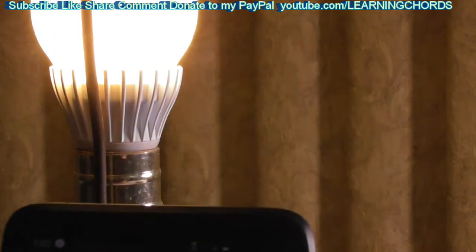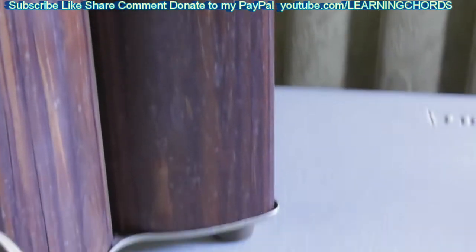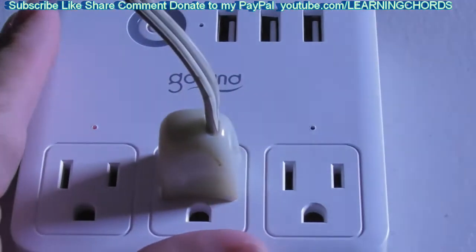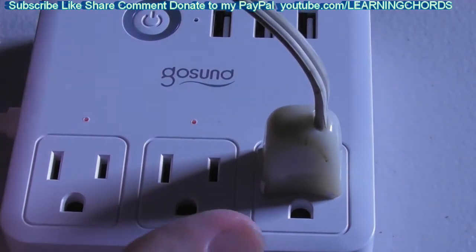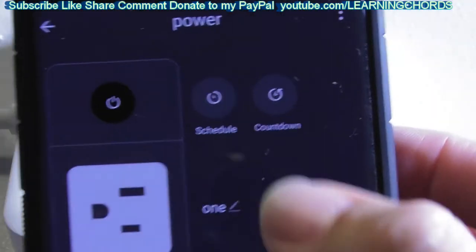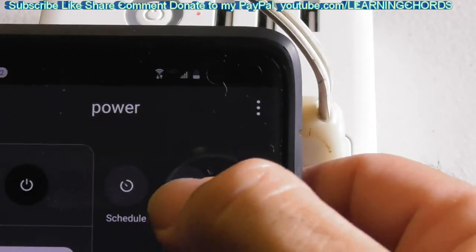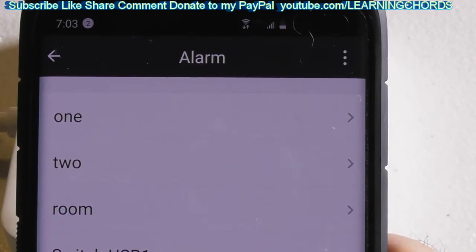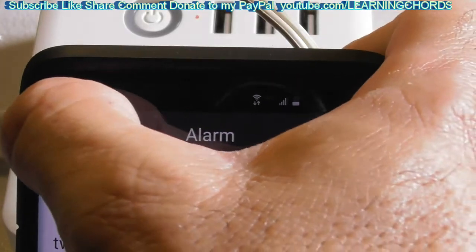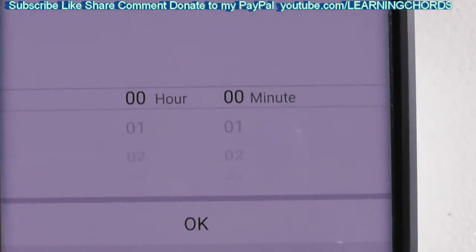Let me show you that again. From anywhere in the world, you can take out your cell phone and press the button to turn something on and off. I'm pressing two on the cell phone and the light comes on. Now I'm going over to three — pressing three and the light is on there. I can also press the main switch to turn all three on or all three off. We have a schedule and countdown timer, and the USB which turns all ports on or off.